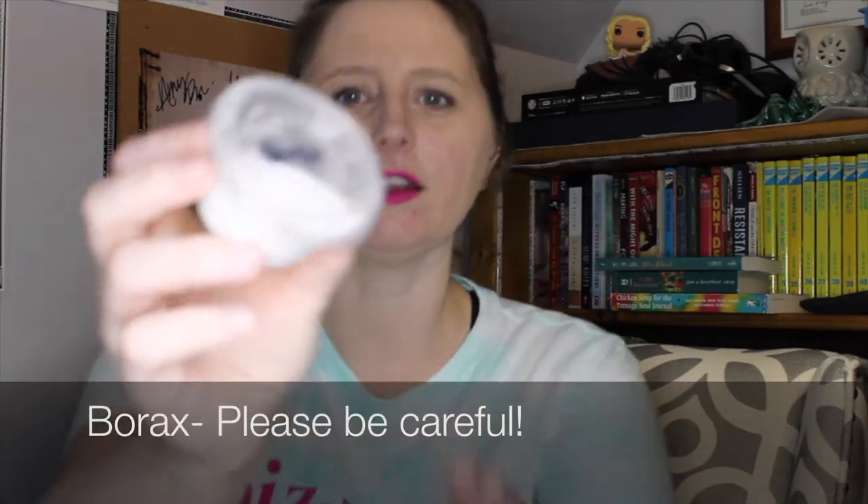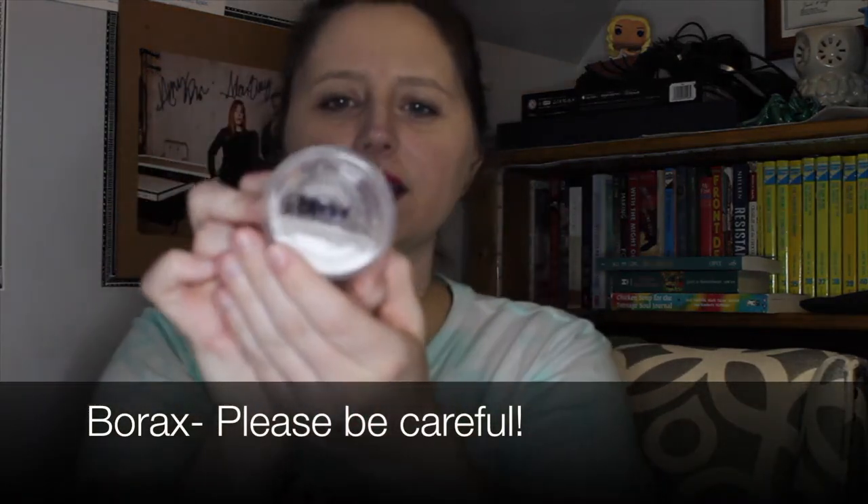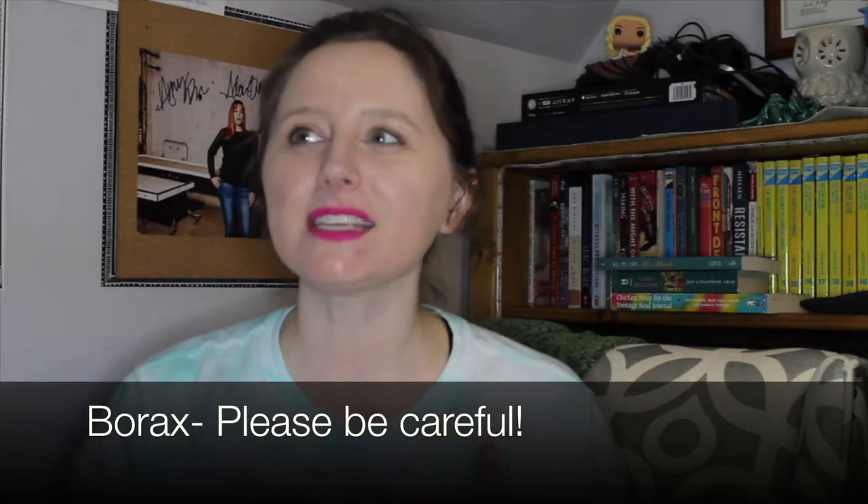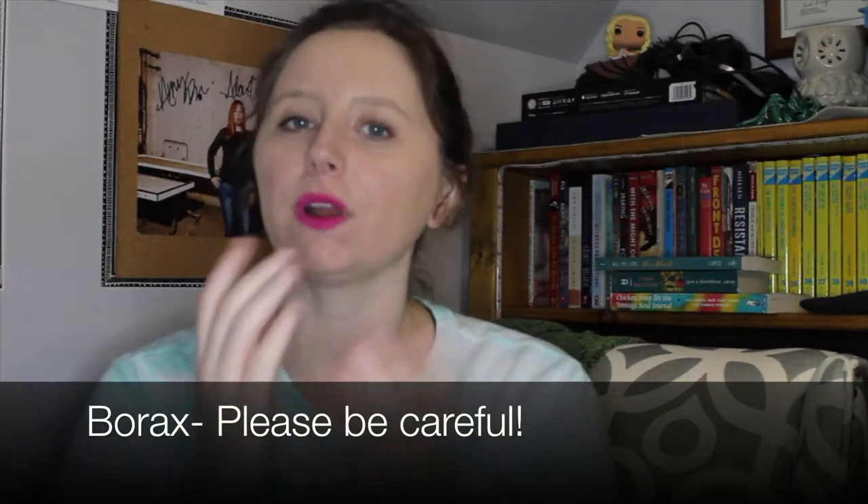For this activity, you're going to need quite a lot of things. Most of them you will find in your activity bag. In this little container is your borax. Now if you have sensitive skin, please make sure to wear gloves because this can be very itchy on your skin, so just be careful with that.